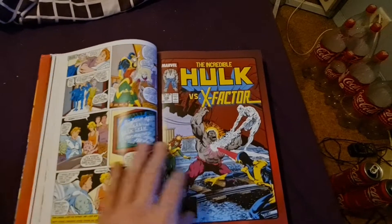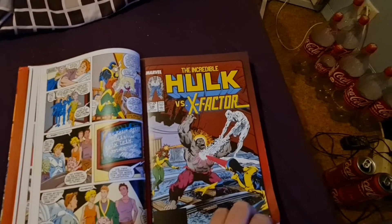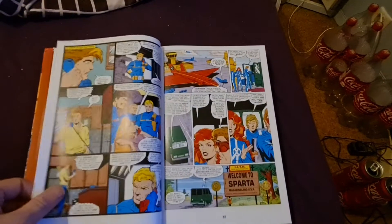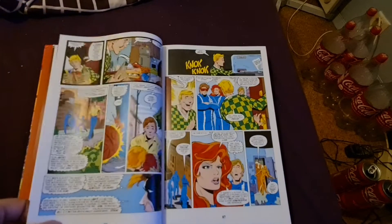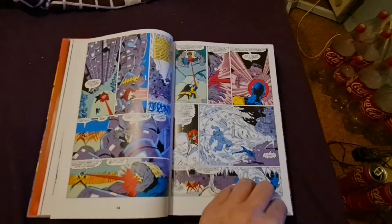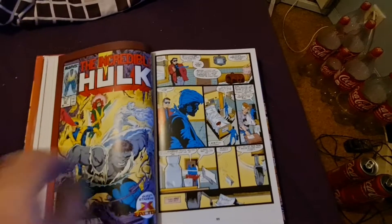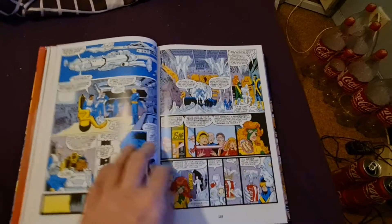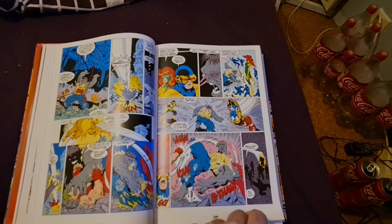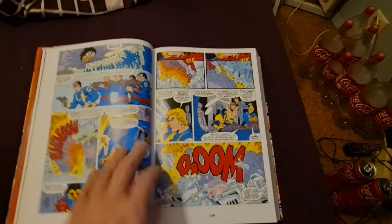I think this is a really good story. This is the Incredible Hulk 236, which is the X-Factor Grey Hulk storyline. I think this is a really good story.